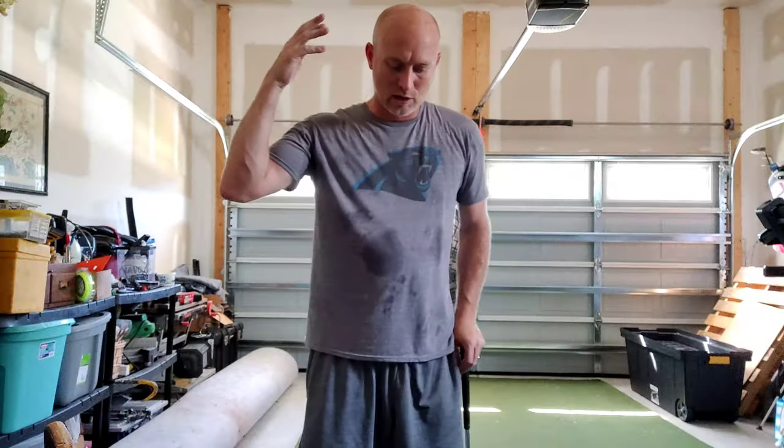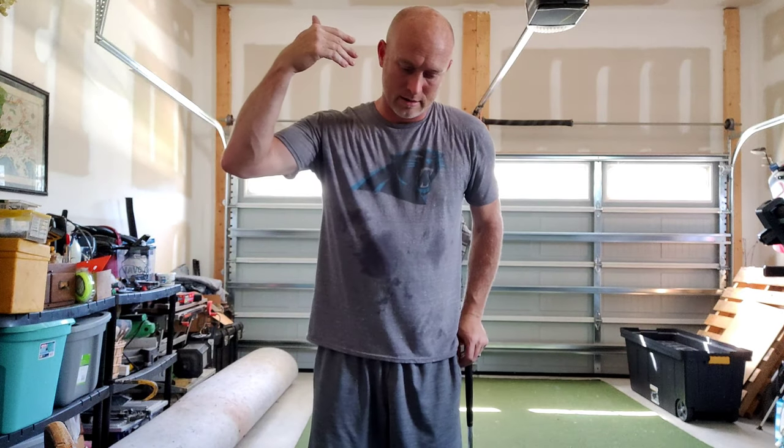One thing that Marcus teaches a lot of people — and myself included — is that we want to find consistency. We want more distance, or maybe get rid of a slice, but really one of the main things that golfers want is consistency. But in my opinion, based on what I've been learning these past few months, I feel like consistency is for the driving range — where the lie is the same, the slope is the same, the same target, the same distance, the same club over and over. What you really want, and what I hear Marcus and Robin say a lot, is adaptability.